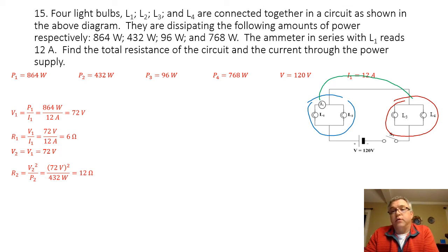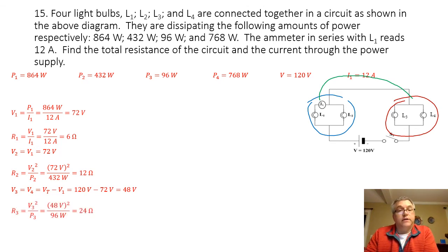I don't know the voltages going across light bulbs 3 and 4, but just like light bulbs 1 and 2, whatever that voltage is, it's going to be the same for both L3 and L4. I know the total voltage of the circuit is 120 volts, so the voltage going across 3 and 4 has to be the difference: 120 volts minus 72 volts equals 48 volts. The resistance across light bulb 3 is 48 volts squared divided by 96 watts, which gives me 24 ohms. The resistance across light bulb 4 is 48 volts squared divided by 768 watts, which gives me 3 ohms.